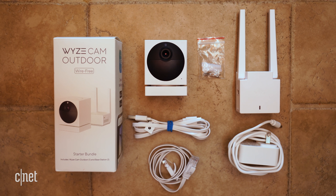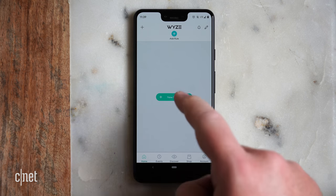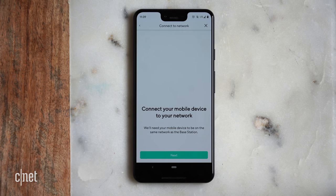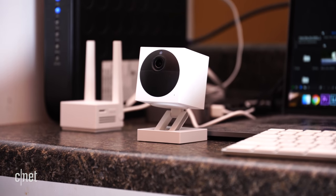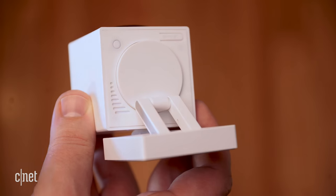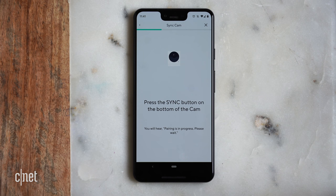You do need this base station for your camera to work. To set up your camera, download the Wyze app, select Add Device, and then select Wyze Cam Outdoor. The app will prompt you to connect the base station first, which should only take a couple of minutes before you move on to the camera. Make sure your camera is near your base station and your router, and turn the power switch on the back of the camera to on. When the status light turns solid yellow, hit the sync button on the bottom of the camera and you'll hear "pairing is in progress, please wait."